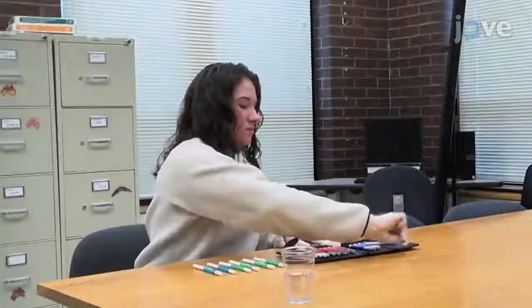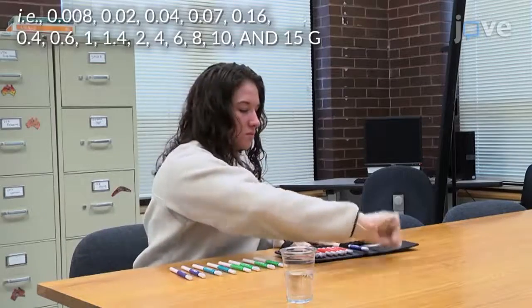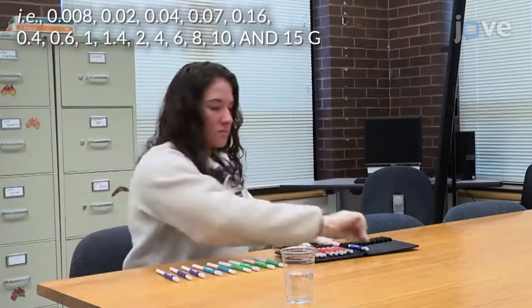To set up the experiment, place the monofilaments with the indicated target forces onto a table so that each target level can be easily read. Then seat the participant in a comfortable chair with a glass of water within arm's reach.